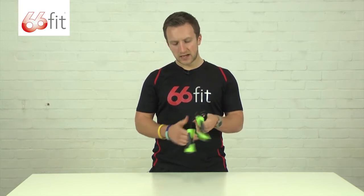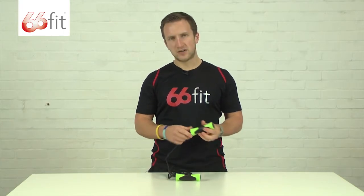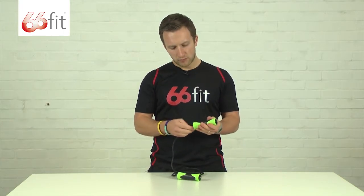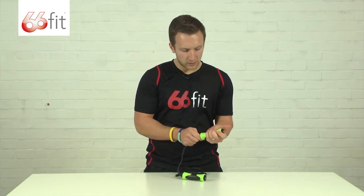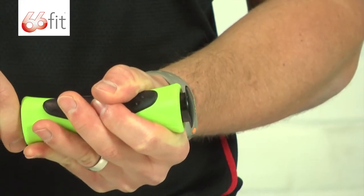It is also designed for 6ft people, so if you do need to make it a little bit shorter you can do that. Basically all you need to do is take the handle, poke the rope through the handle, and you're going to basically push this black plug out of the end.